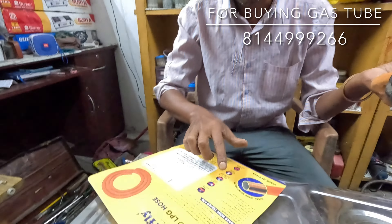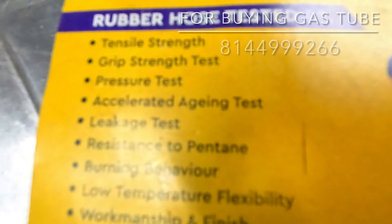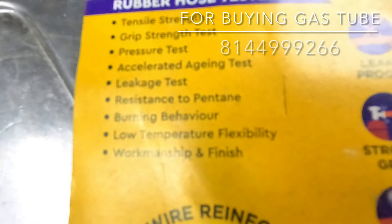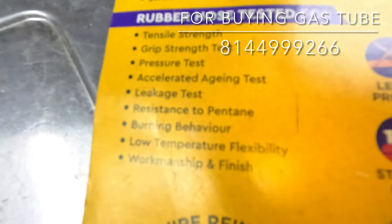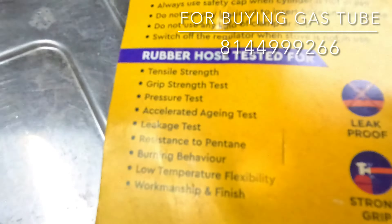In the case there are 10-feel strength, grip test, pressure test, accelerated aging test, leak test, burn or low temperature flexibility, workmanship and workmanship finish. This is the test.